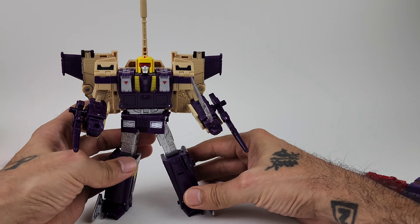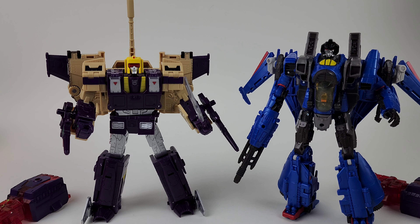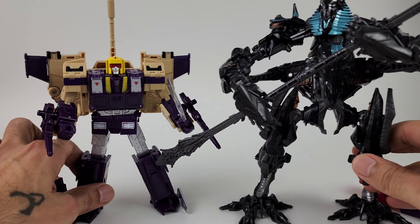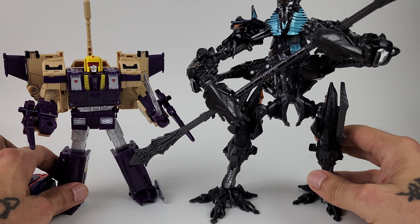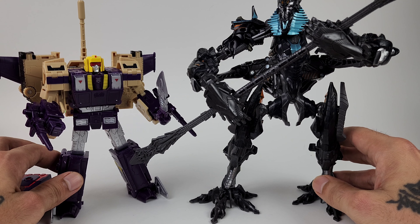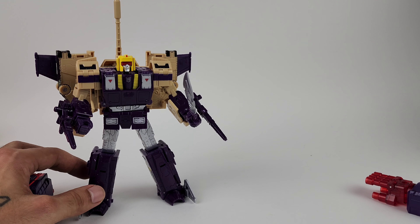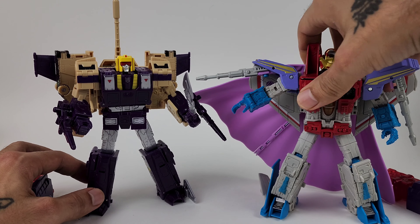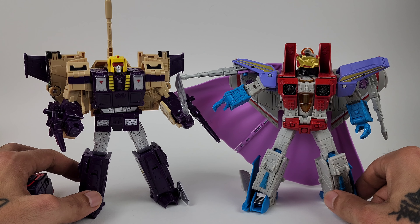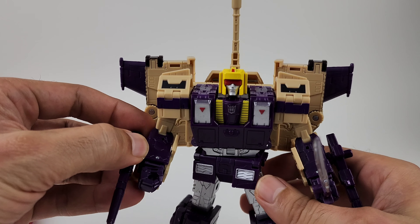For side-by-side comparisons, here is Blitzwing next to Bumblebee, Thundercracker, and here he is next to The Fallen from Revenge of the Fallen — as you can see, The Fallen is a big guy. But I think Blitzwing scale-wise works out with a lot of other different characters. Here he is next to Coronation Starscream — very nicely scaled together, pretty much almost the same size.